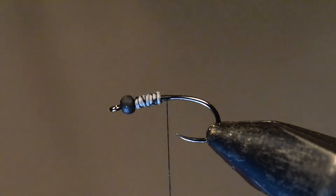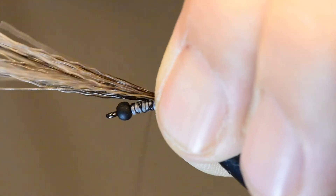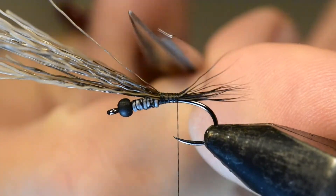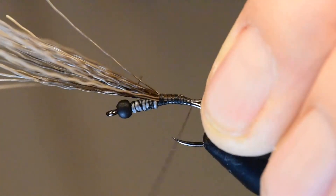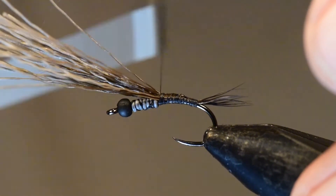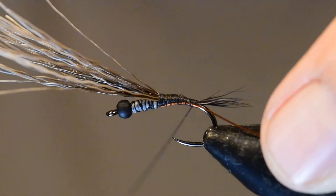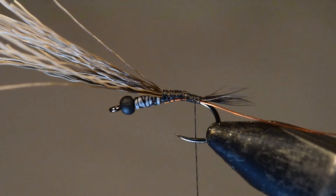Next, I'll take a section of moose mane that I've cleaned and stacked in my hair stacker. I'll tie this on right behind the lead to help bridge the bulk that the lead has created, and tie it back to the tail set. About halfway back, I'm going to reach in and trim off about half the fibers of this hair to slim down the body as we approach the tail. The tail proportion should be about one and a quarter to one and a half times the gape of the hook — you don't want a real long tail on this nymph.